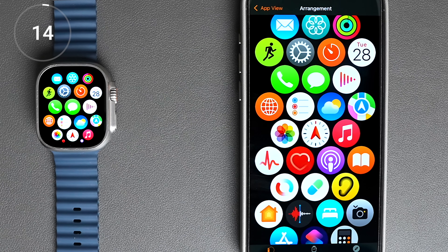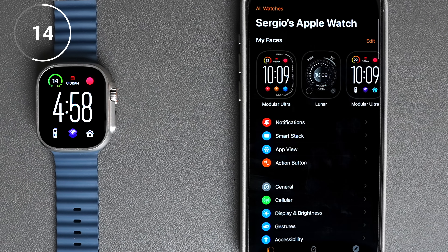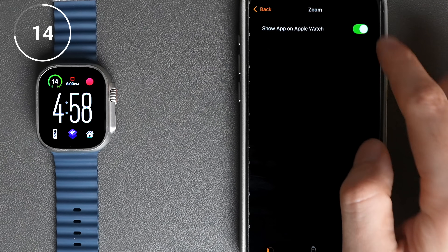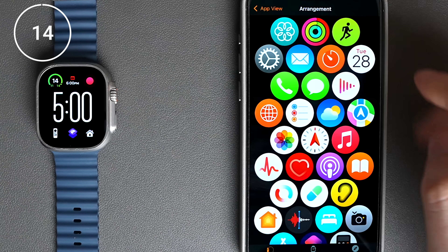Before I even do that, chances are that you have a ton of apps installed on your watch that you don't even need. For me, I see I have Zoom, Schwab, airline apps, and a bunch of others that have no business being on my watch. So I can come here to the watch app, scroll down to the list of apps, and uninstall each one that I don't need. And once that's done, I can come back to the grid view and arrange them so that the ones I open frequently are placed near the middle.